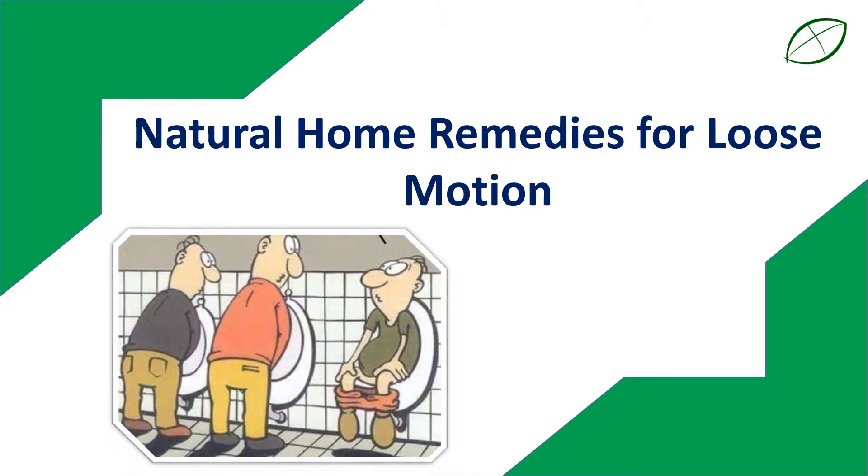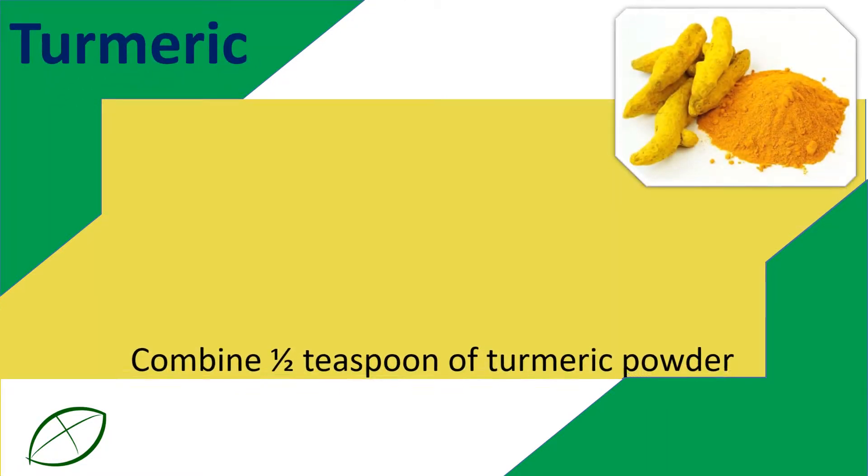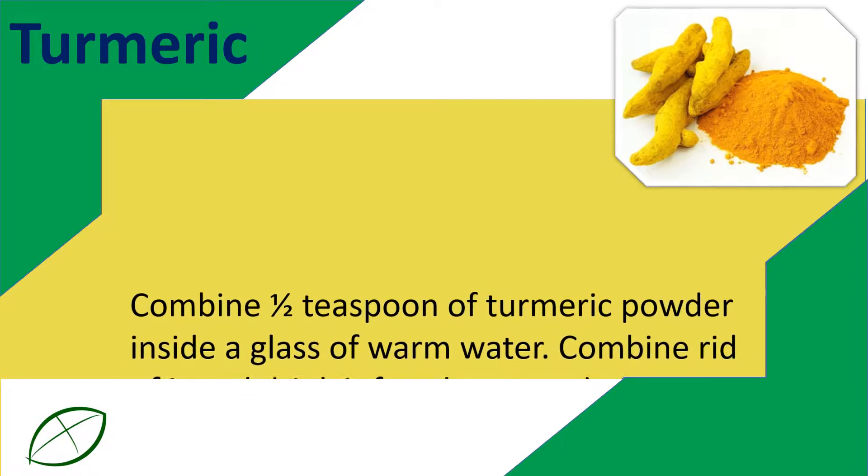Natural Home Remedies for Loose Motion. Turmeric: Combine one half teaspoon of turmeric powder inside a glass of warm water.